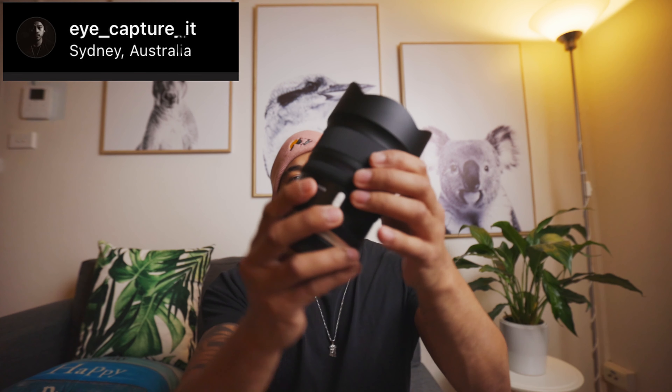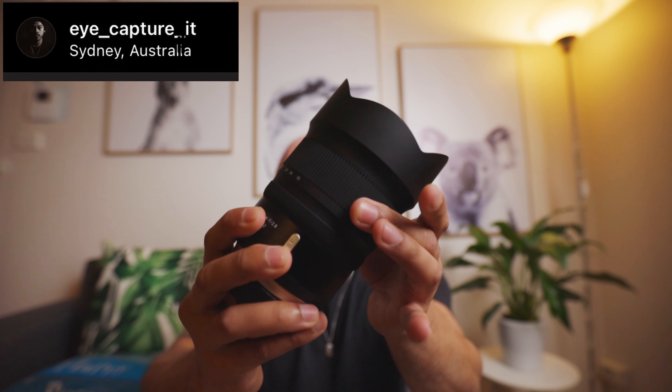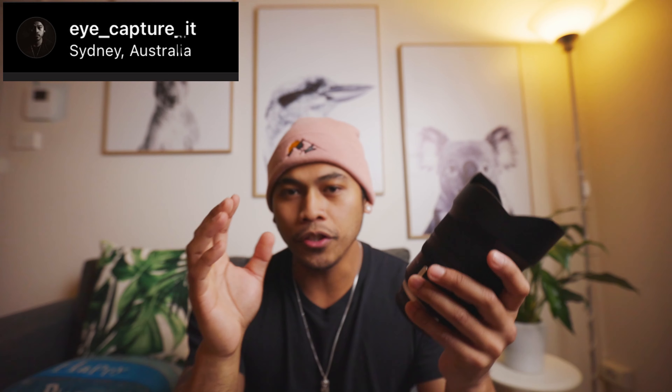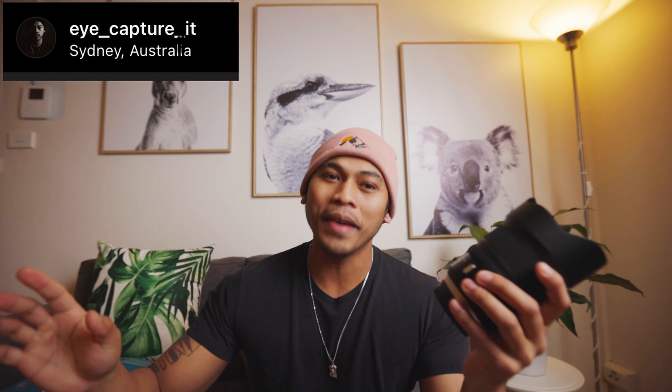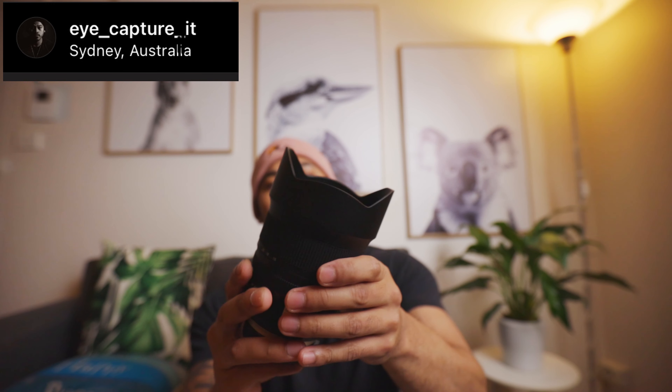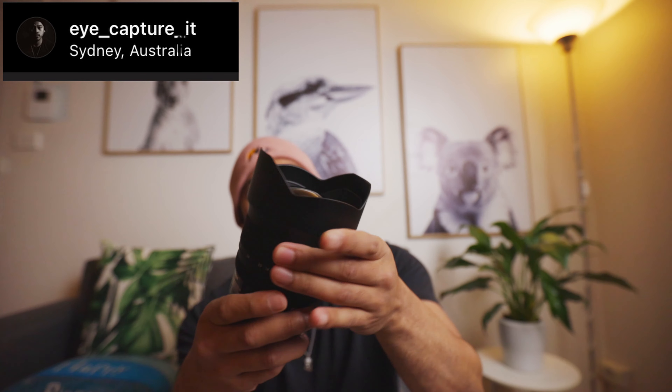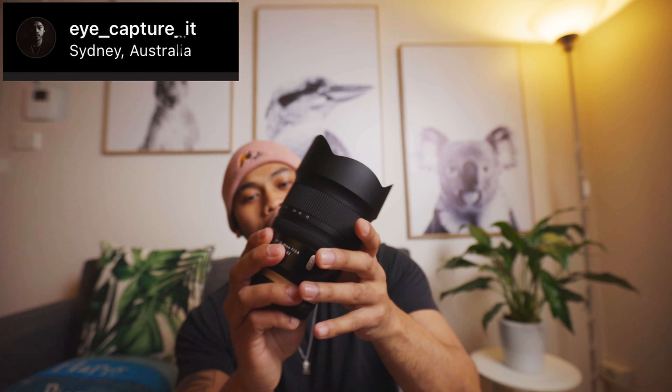It goes 15 to 30, not 15 to 35 like most wide zoom lenses, and the zoom throw isn't as far, which is quite good — you can quickly go wide to 30 and back. Another great feature is the built-in lens hood in front. Look at that big element — it's awesome.